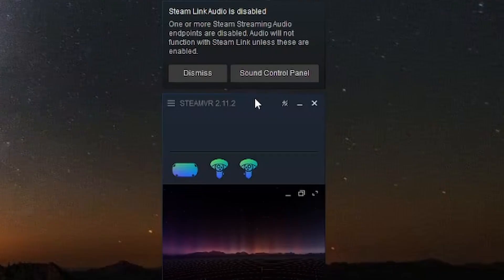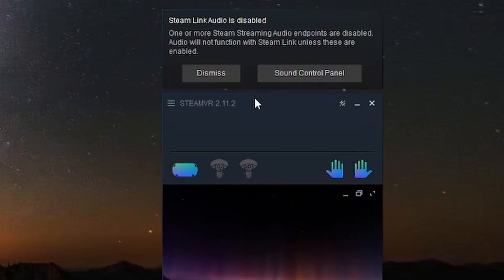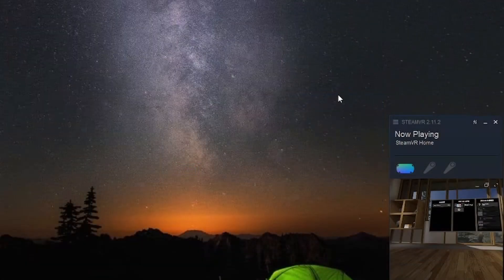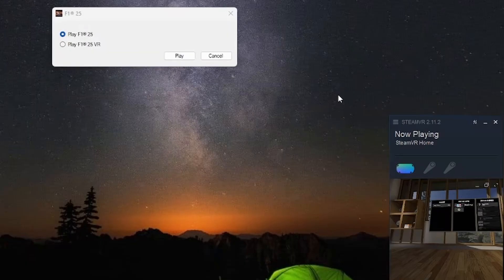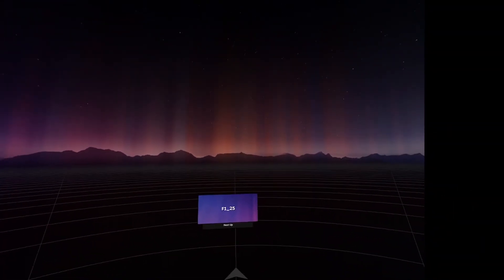You can see the blue icons here — the headset and the controllers are activated. If you have a headset with hand tracking, it will also be displayed here. That's basically it — you've established the connection between SteamVR and your headset. Now go to F125, launch it, and as you might already know, you have a window where it says 'Play Standard F125' and 'Play F125 in VR'. Simply click 'Play in VR'. The game will be launched via SteamVR — give it a few seconds and you will be at the loading screen.